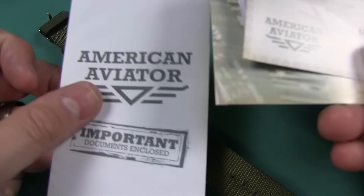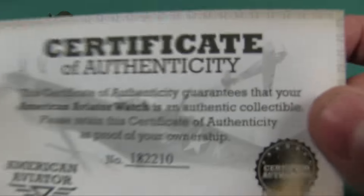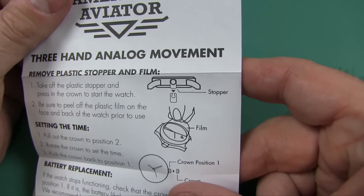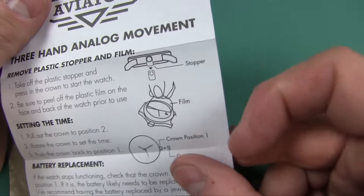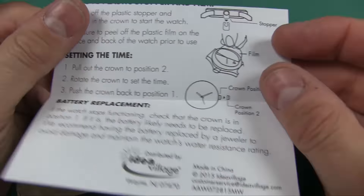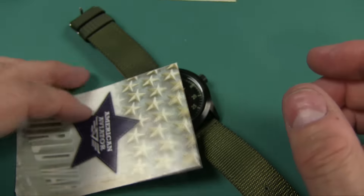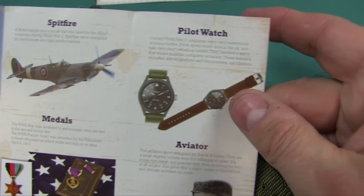Besides the watch, they give you a little envelope with a lot of information. You get a certificate of authenticity — it's authentic. You get information on how to pull the little plastic thing under the stem to get it working, how to take the plastic film off the lens, and maybe how to change the battery. They also give you a little aviator history lesson thing. Whatever.